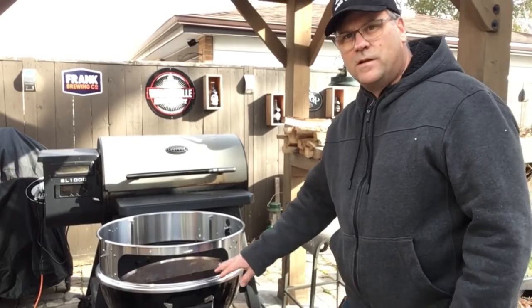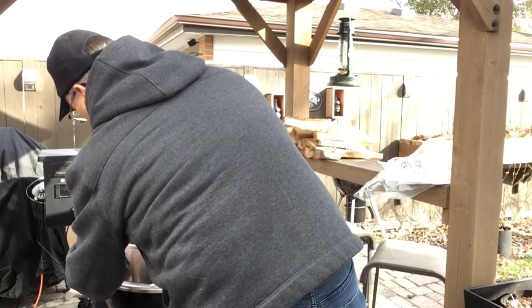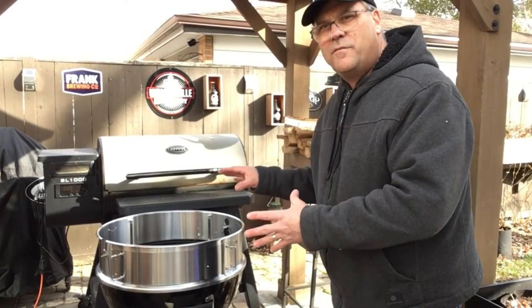For today's cook I want to try the rotisserie attachment. I'm gonna start off by putting this front door on — there are teardrop-shaped holes here. Flip over the bolts, there we go. We'll put some charcoal in and do a bit of a burn-off before we start cooking.